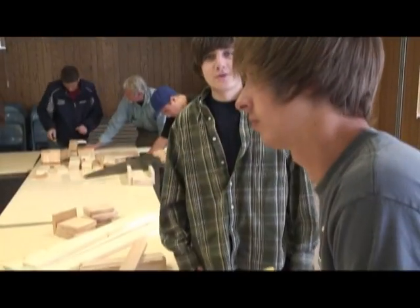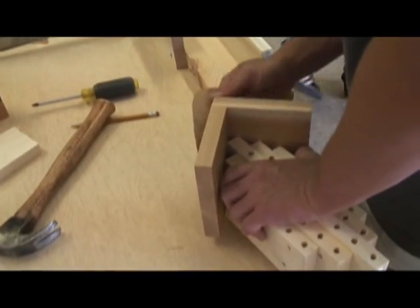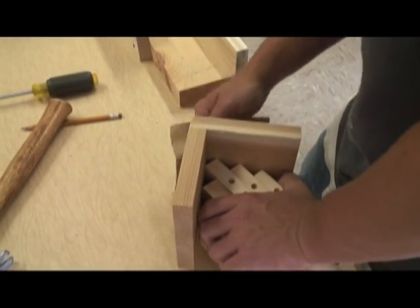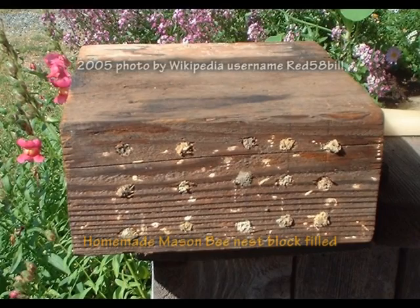This project can be easily done by someone with a hammer and a drill and a little bit of patience. The easier way is to have a piece of 4x4 and just drill a bunch of 5/16" holes in it. A lot of them are sold commercially with that configuration.